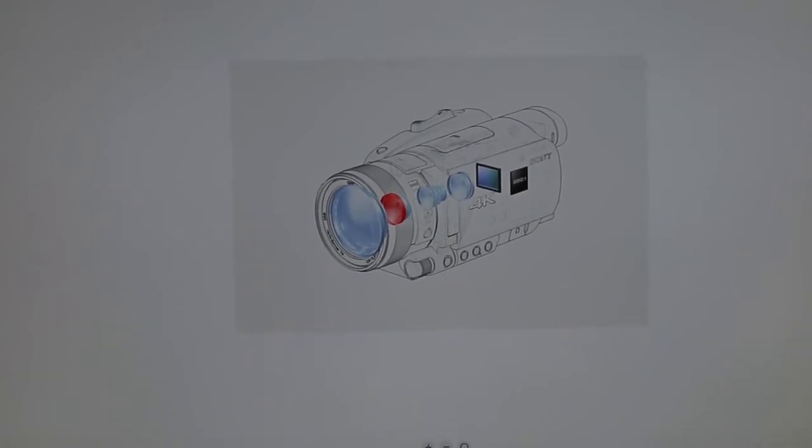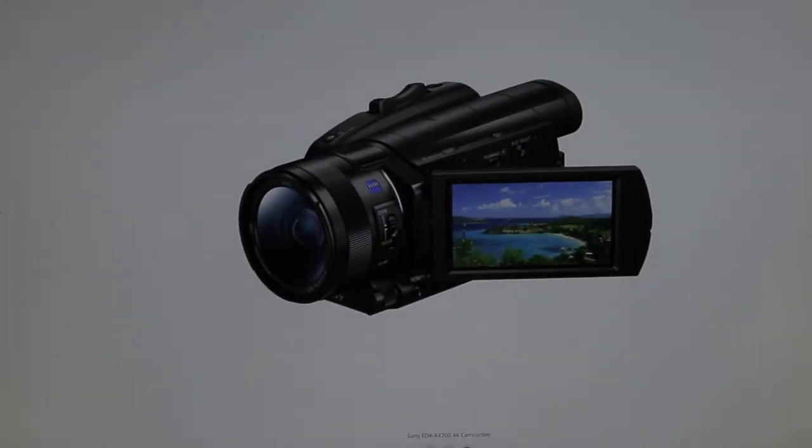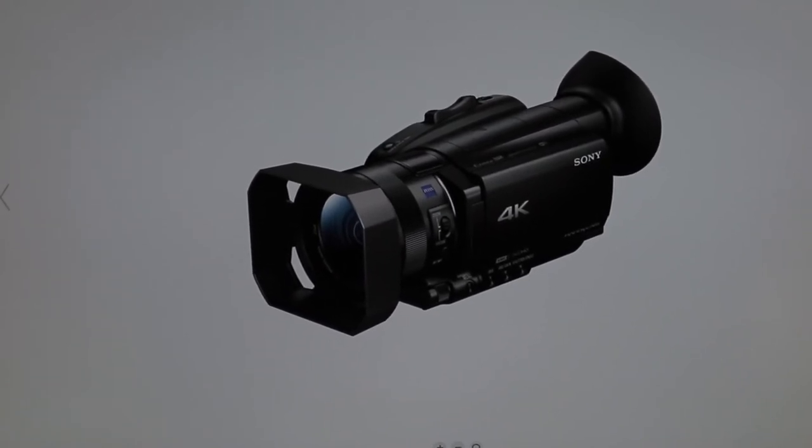This is what I'm going with — the Sony AX700. It's 4K and it's pretty much a pro-level camera. I had to order it because Best Buy didn't have it in stock; they're not going to stock a $2,000 camera. It should be in next week, so I'm pretty excited about that.